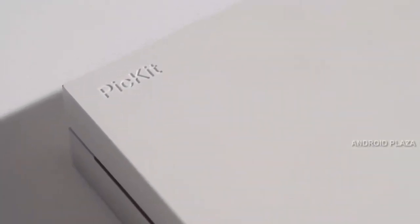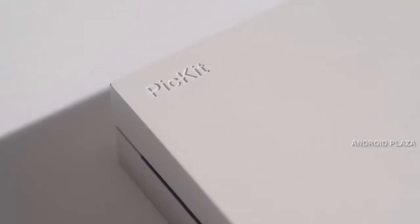The key to portable digital printing is usability, and PIKIT really delivers on convenience.